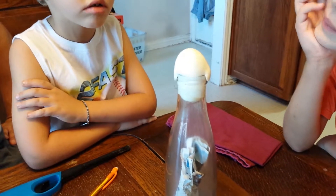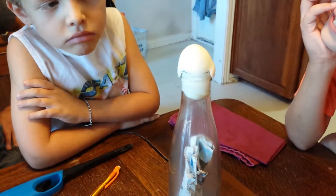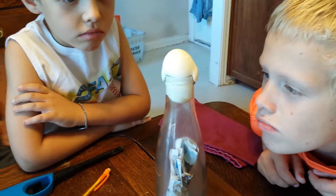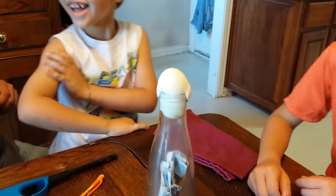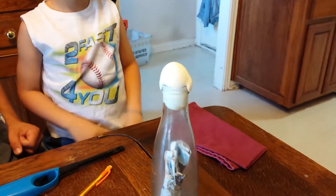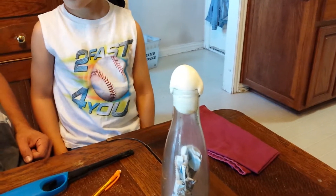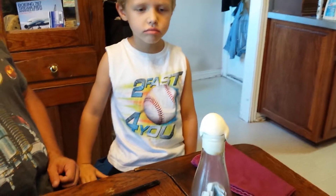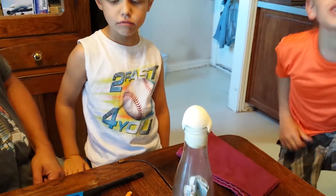Time to do it again, because this time it didn't work. I don't think you should get that close. BOOM! That isn't funny. Your mother and I thought it was. Okay, let's retry now.